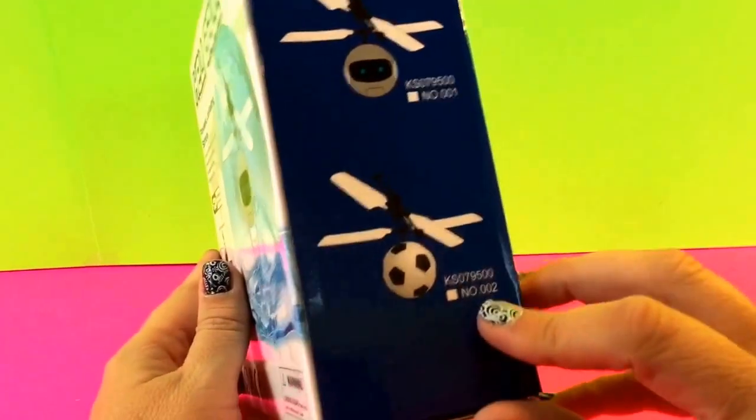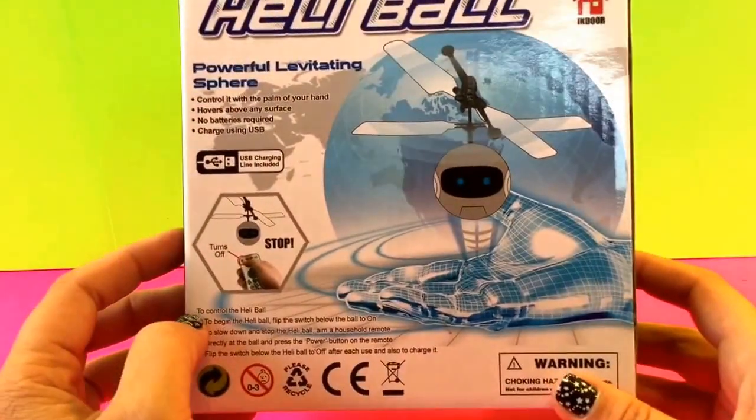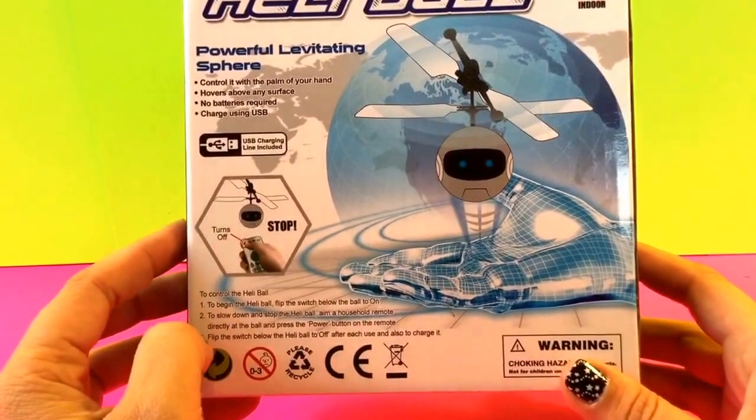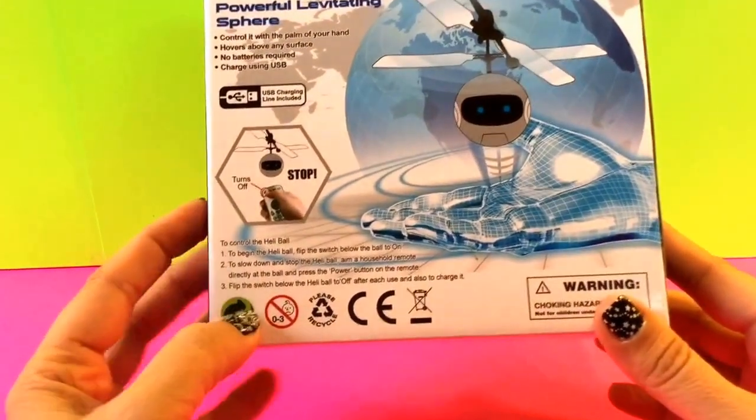There are different ones — there's even a soccer ball version. It says it's a powerful levitating sphere, so we're going to see how it works. To control the Heli Ball, you begin by flipping the switch below the ball to on.